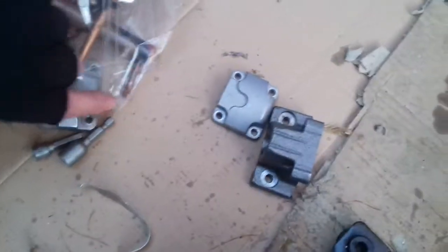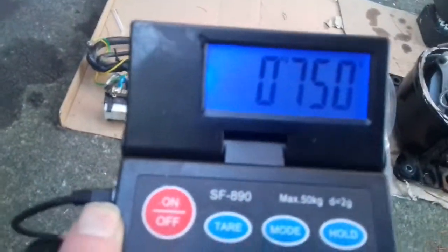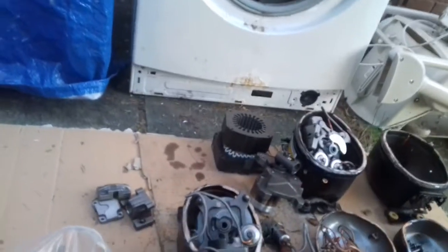Obviously you've got your cast bits off the three compressors. Hopefully no magnetic. I'll buy this bag as well, because there are lots of copper in there — lots from the fridge. So it weighs 750 grams.